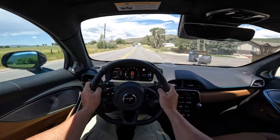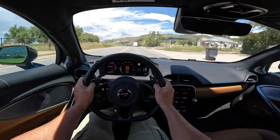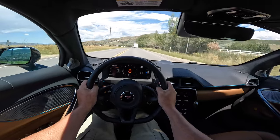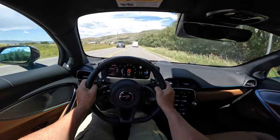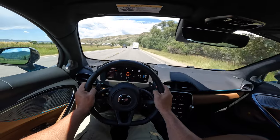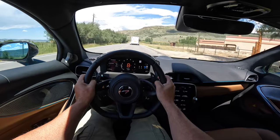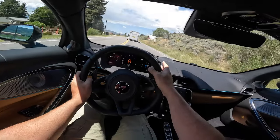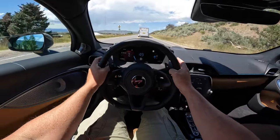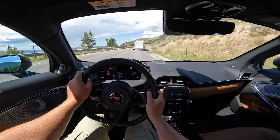Thank you for joining me on this POV of the McLaren Artura. I genuinely hope that if you're watching this you get a chance to be in one, because they are absolutely special and I would love to have one. It feels like a grown-up Lotus product, but yeah, three hundred thousand dollars is a bit prohibitive. We shall see.